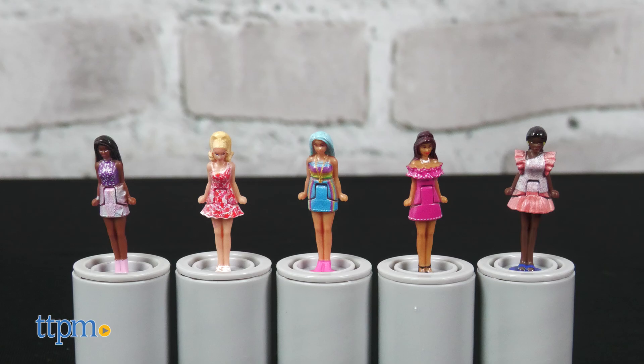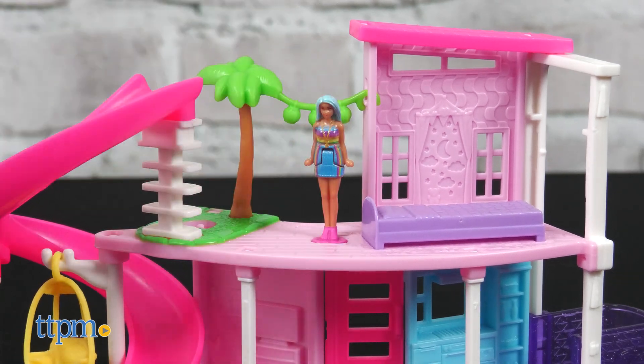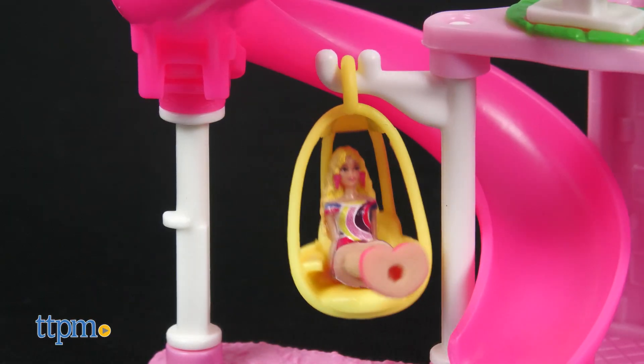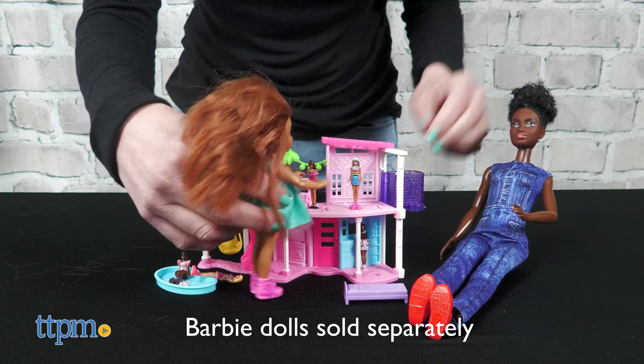There's a diverse assortment of dolls, and from the picture on the back of the packaging, it looks like there are 10 different dolls to collect. These mini Barbies and play sets will be a lot of fun for Barbie fans ages 4 and up to collect. Wouldn't they make great dolls and doll houses for your original Barbies to play with?